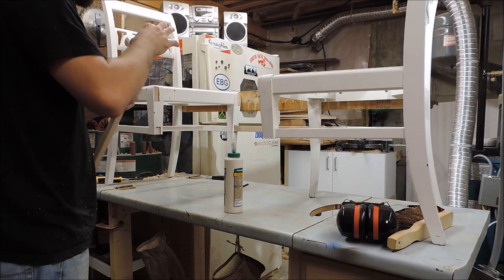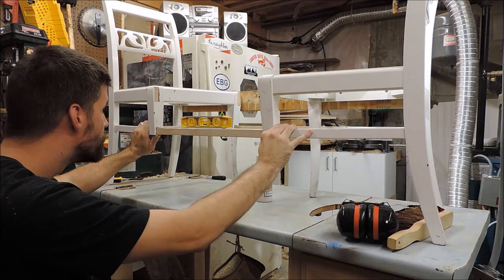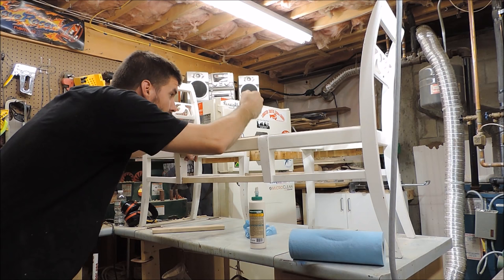Once the connective pieces are shaped and cleaned up, I apply a liberal amount of glue and tap them into place. This method of joining creates 3 to 5 contact surfaces between each mating part, and will be as strong or stronger than most mechanical fastening methods.